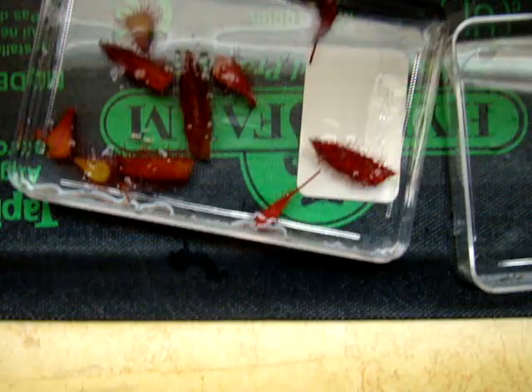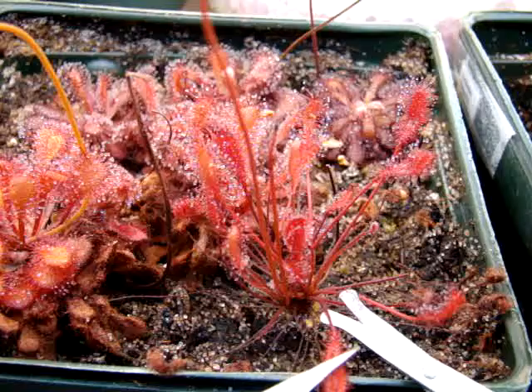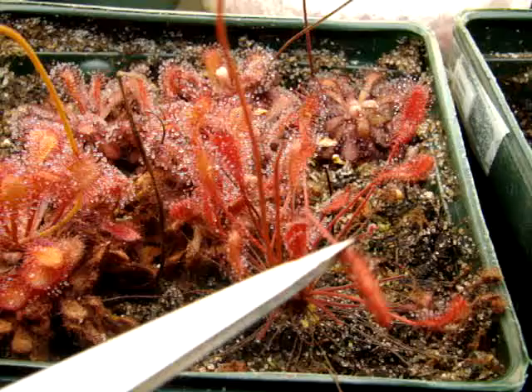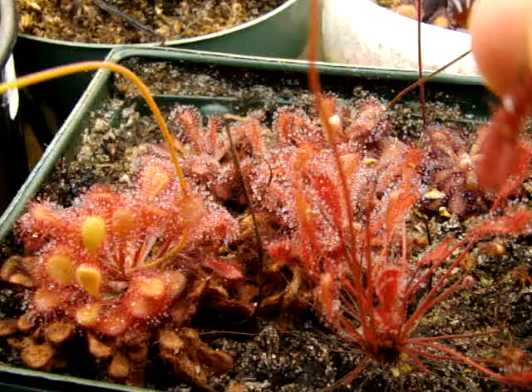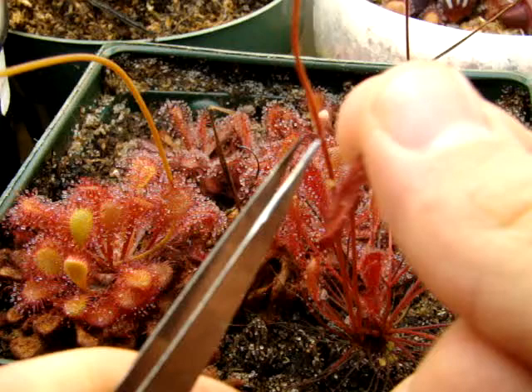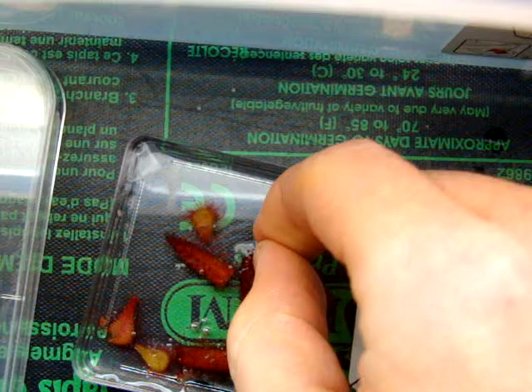For another example, we can do Drosera finis namibia. We'll just take an older leaf here. These are probably the easiest you can possibly do because they have long petioles. In this leaf you can see there are a few food particles — I may have had an old beta fish food pellet on here. You want to remove all the food you can possibly get off of the leaf to prevent mold growing in your leaf cutting container. With leaf cuttings, you want to minimize your workload as much as you can.